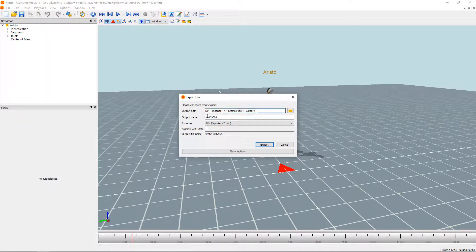Make sure your output path and output name are correct. Then make sure the exporter you want — in this case BVH — is selected. If you want the suit name to be in the exported file, make sure to check the append suit name.